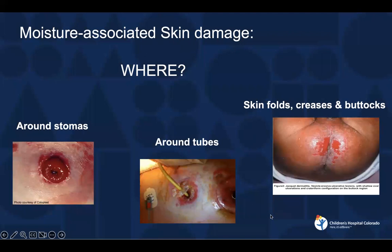Some photos of common places you might see moisture associated skin damage: around stomas, and that includes G-tubes — which is really a stoma and a tube, a gastrostomy — around tubes, if you've got some leakage at a tube, and then in skin folds and in the buttocks area. The moisture can be from drainage from a tube, from stool leakage from an ostomy, and in the skin folds a lot of times it's just from sweating — things are kind of warm in those skin folds. Around the diaper area, you get moisture from urine and sometimes stool, and that can lead to moisture associated skin damage, as well as what we call incontinence associated skin damage or diaper dermatitis.